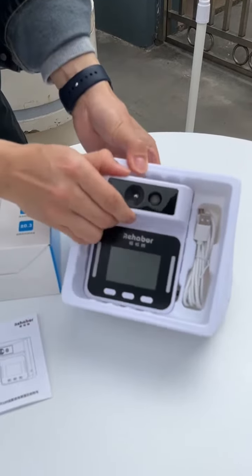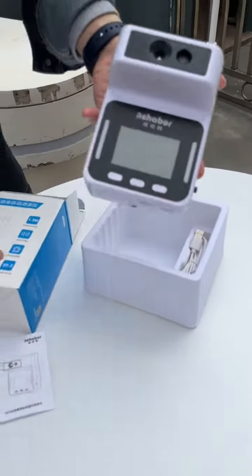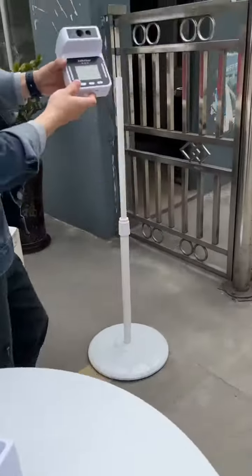KF160. Now let's open it up and install it.